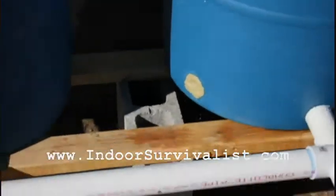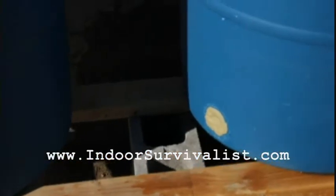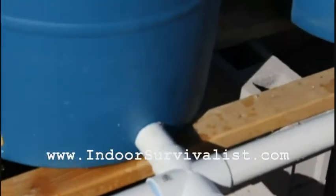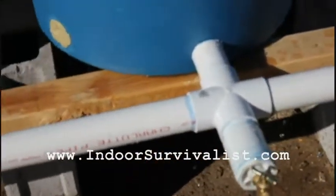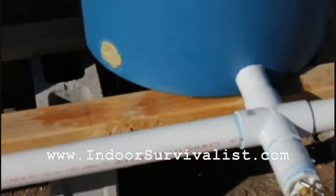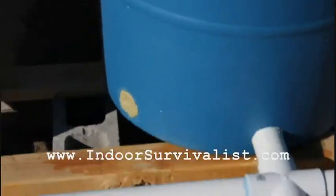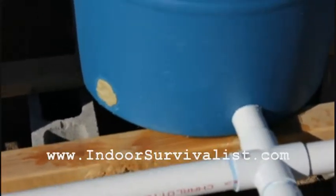I'm going to put plumber's putty around those leaks and reinforce the patch right there. Hopefully I can fix the leaks and run another test before the worms get here — definitely before I put them in the tank. As always, visit www.indoorsurvivalist.com or click subscribe here on YouTube. See you next time.